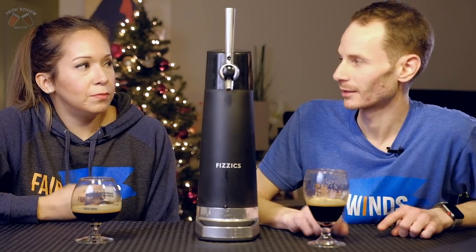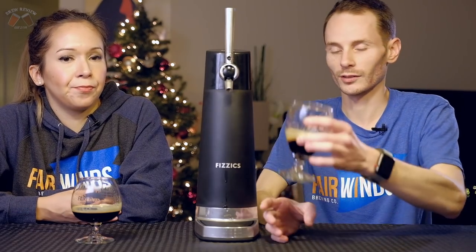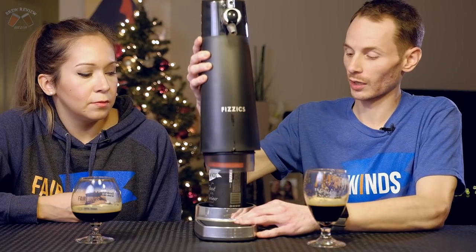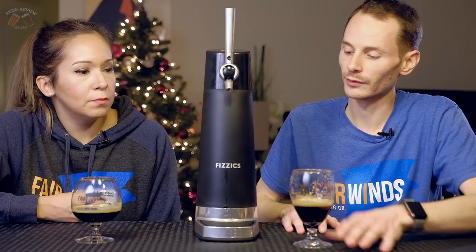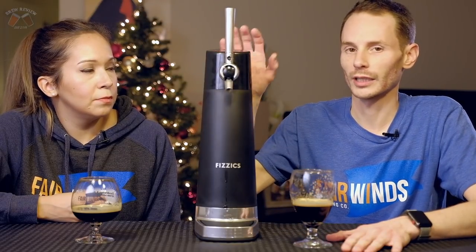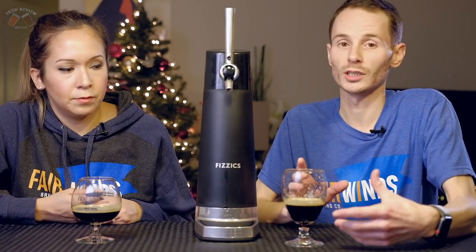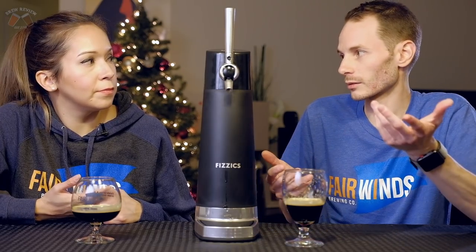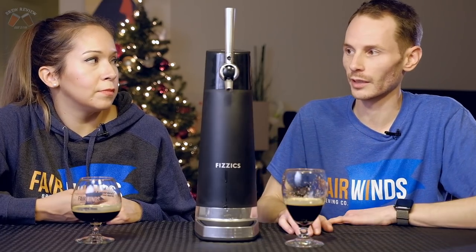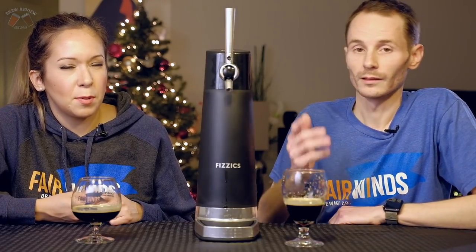I have two minor complaints. One is that every time you switch a beer, you have to clean the machine. If you want an IPA and then a stout, you've got to clean in between — that's potentially a drawback. You basically take a glass of water, run the machine for four or five seconds, and that cleans it. But if this machine isn't on your countertop, you'll be transporting it constantly, and you can't let it sit dirty after use. The plus side is it's just water — no brushes or chemicals.